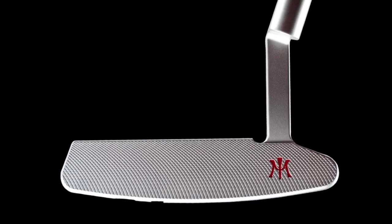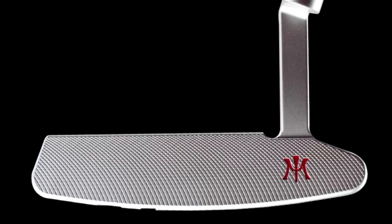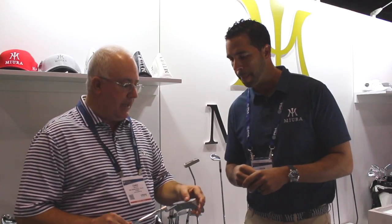Yeah, our original model had a little bit shorter blade length and less milling in the face, so it added a little bit more toe hang. What we wanted to do — we got some feedback that they'd like to see it just a little bit longer — so we've increased the hosel length and added a new premium milling to the face of the putter to give it that nice true smooth feel. And the milling pattern is much deeper with this one than previous models.